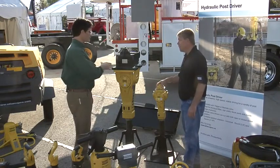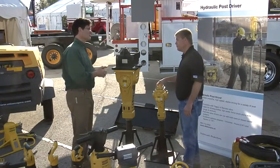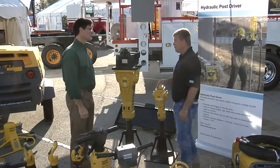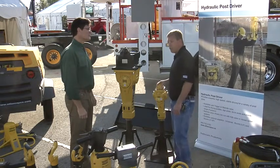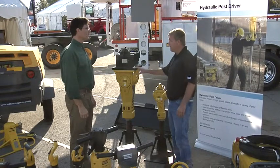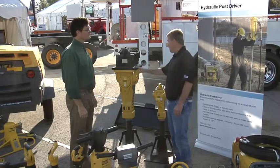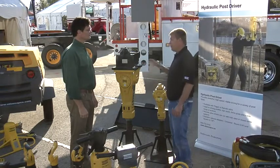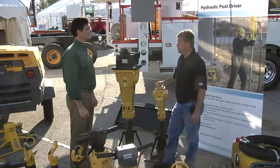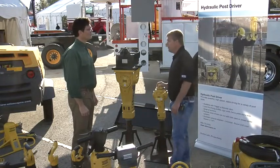The quick attach for this unit between a loader bucket and an excavator boom — I would assume that's a pretty popular option. It is, because a lot of landscapers and small contractors may need this breaker on one job site where they have a backhoe or mini excavator, and then on another job site they can just move the breaker and bracket without moving the machine. They can use it on a skid steer or whatever is at that job site, making it easier to utilize their product on different machines.